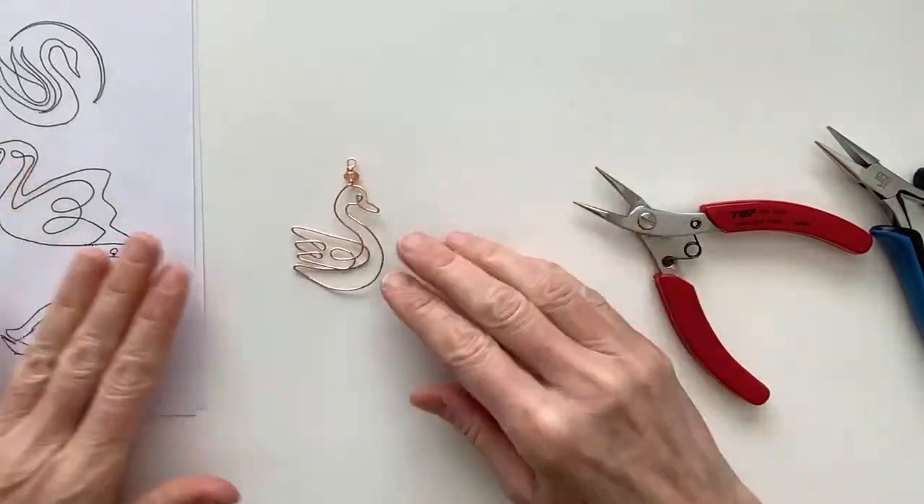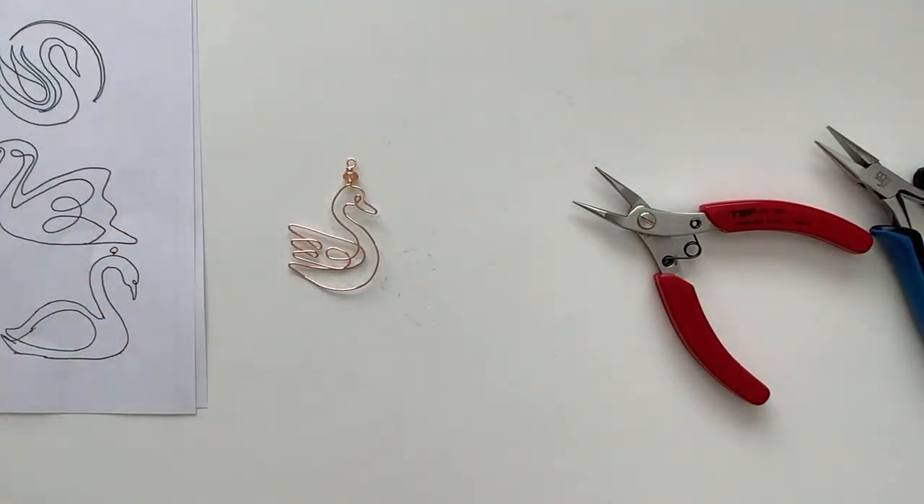So there is our first swan. It looks good — I don't mind the way the eye looks. I think it's kind of cool.